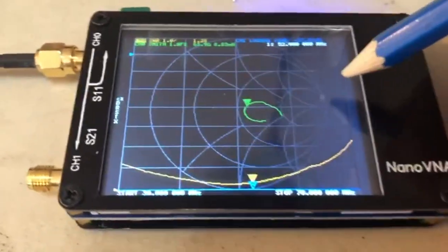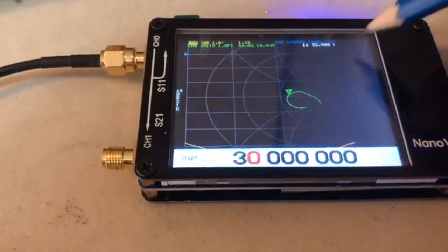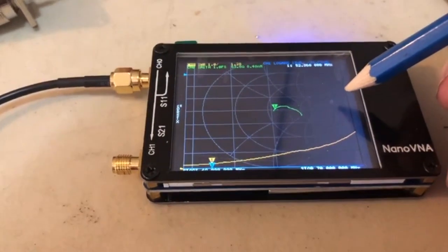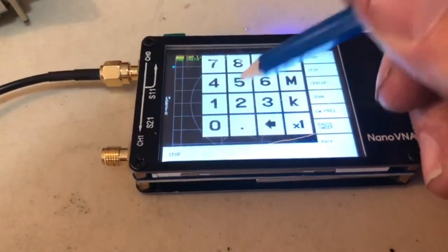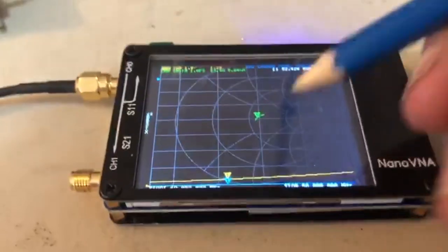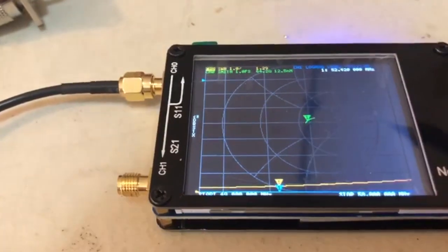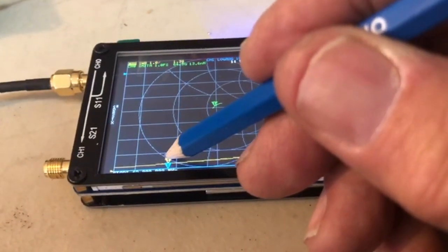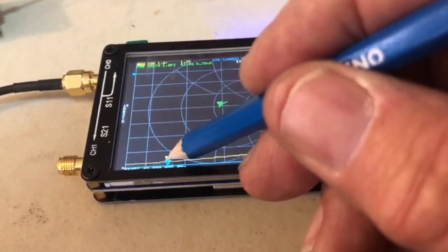Let's have a look right across the band — starting at about 49 megahertz and finishing around 58 megahertz. It pretty well covers the band and shows how flat it is. It's resonating a little bit lower down, but even at 52 megahertz it's a 1-to-1.29, which is quite reasonable. Going right to the bottom of the band at 50 megahertz, it's 1-to-1.24.